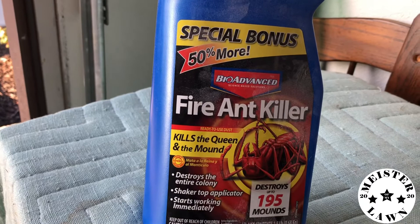It is a Bio-Advanced Fire Ant Killer — kills the queen and the mound, destroys the entire colony, shaker top applicator, and starts working immediately. Destroys up to 195 mounds. Results in three days.